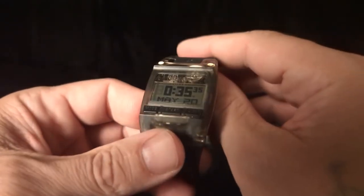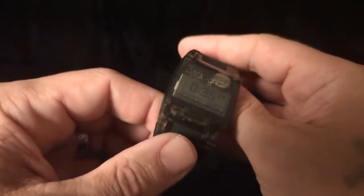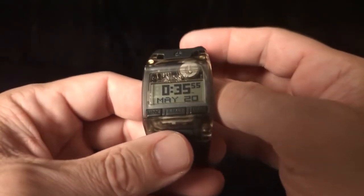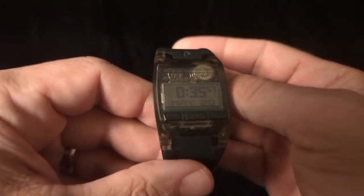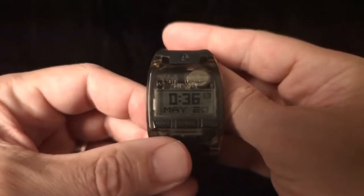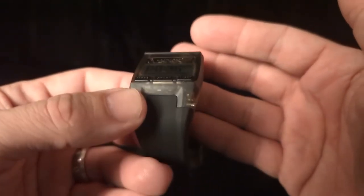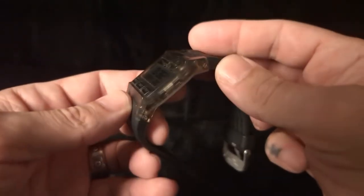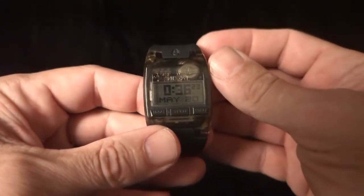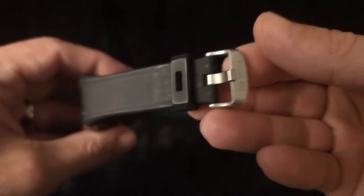Here is the Nixon Comp. This is one of their Lalo models in gray. When I ordered this I accidentally ordered the ladies watch. However, it's probably for the best because these do not wear small at all. Given the shape of the watch, this actually wears pretty well. I later purchased the men's variant of this and it is huge, so this is the one that I typically end up wearing. As you can see it has an integrated bracelet and some branding on the buckle.